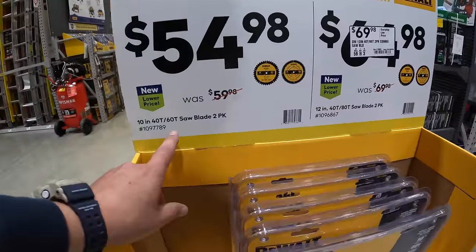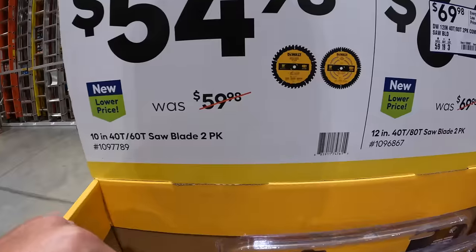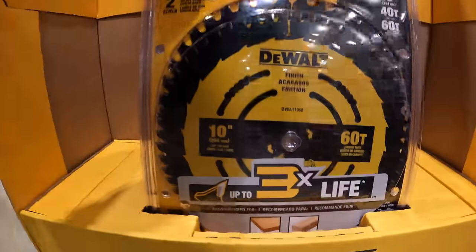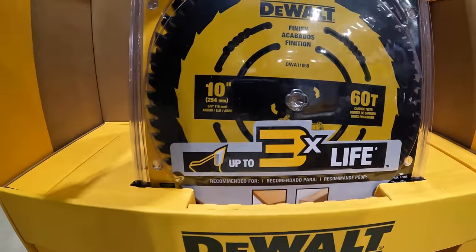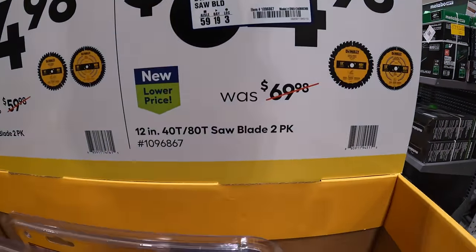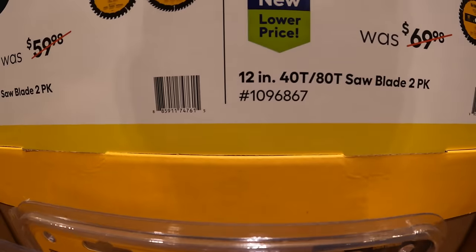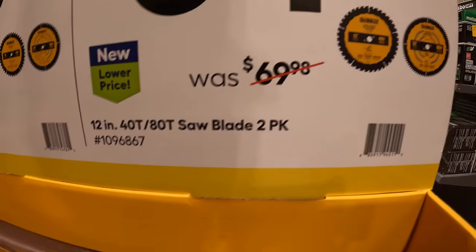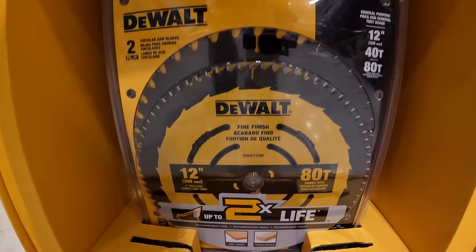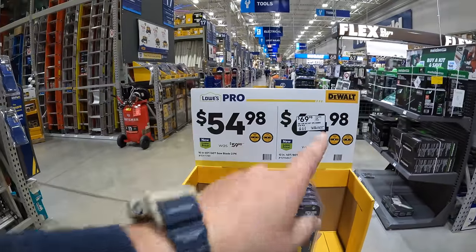$24.98 for a 2-pack of their 10-inch 40-tooth and 62-tooth saw blades, was $59.98. The 12-inch 40-tooth and 82-tooth saw blade 2-pack actually went up by a couple bucks, so that sale has ended.